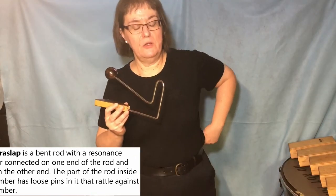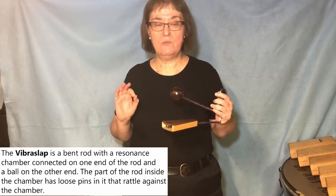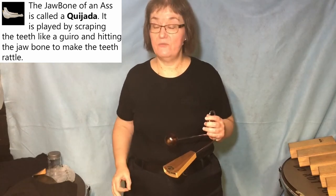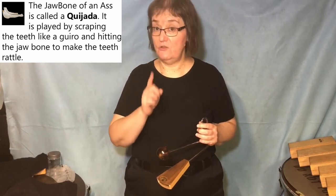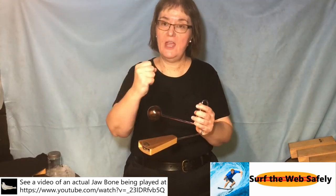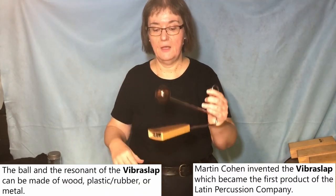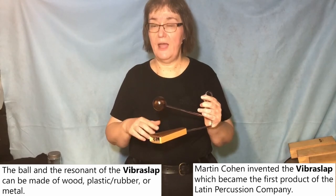The Vibra Slap was made as a replacement for a donkey's jawbone dried in the sun, where the teeth all get loose. Go out on the internet — surf safely — and find people playing the actual jawbone. The Vibra Slap was designed by a company to emulate that buzzing sound when you hit the edge. You've probably heard this in pop music and rock music, especially from the 60s and 70s. We get a call in the orchestra a lot to play that, especially when we're playing pop music.